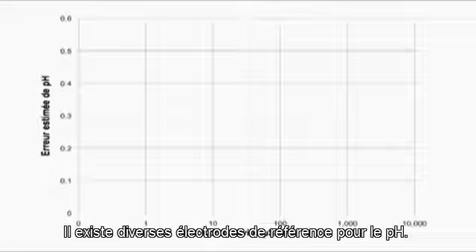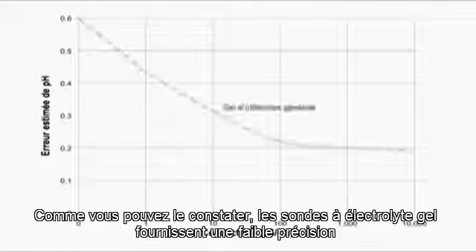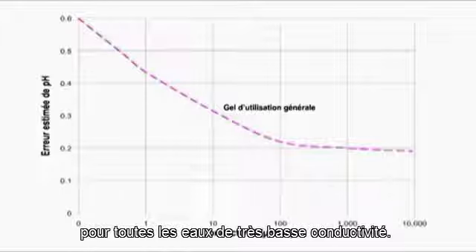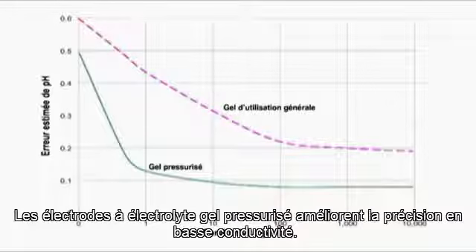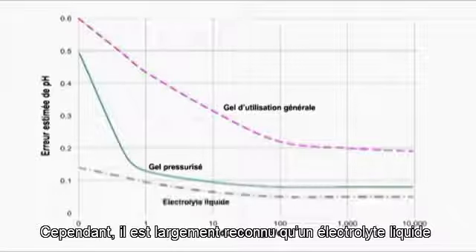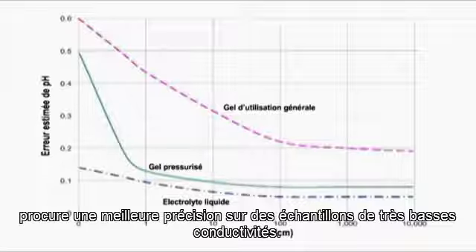There are a variety of pH reference electrodes. As you can see, gel pH sensors provide poor accuracy in very low-conductivity water. Pressurized gel electrodes improve on accuracy and low-conductivity. However, it is widely recognized that a liquid-flowing electrolyte provides the best accuracy in the lowest-conductivity samples.